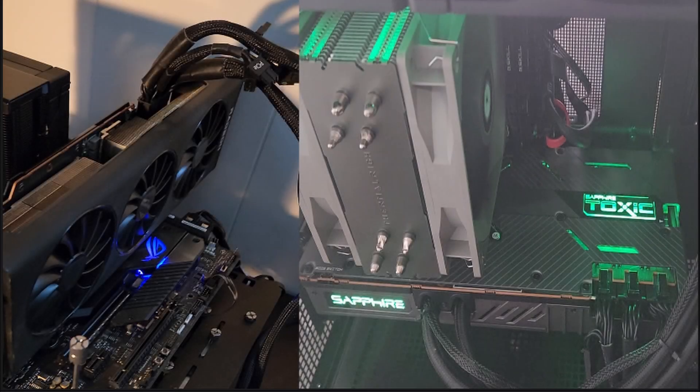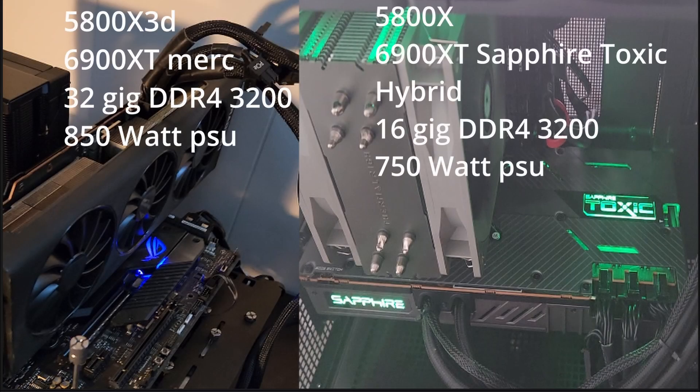So here's a comparison of my test bench and my gaming PC with the 6900 XT in it. The biggest difference you'll note is the CPU and the RAM, where the test bench has the better CPU — the 5800X3D versus the 5800X on the gaming PC. The test bench has double the amount of RAM, 32 over 16 gigs in gaming. The Sapphire Toxic is a hybrid, whereas the Merc 319 is a standard air-cooled GPU. I did not need to use More Power Tool on the Sapphire Toxic because it already had a higher TDP enabled.